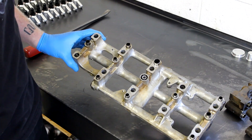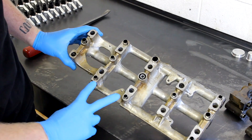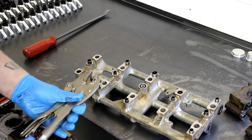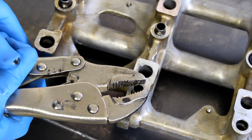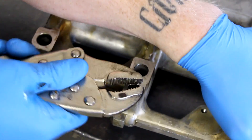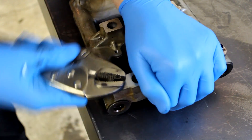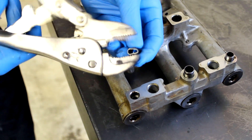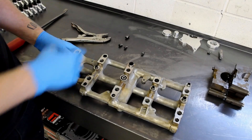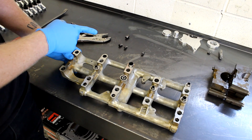Once we have the main caps removed from the girdle, all we need to do is remove four dowel pins. To remove a dowel pin, it's super easy — all you need to do is grab your vise grips, put them around the dowel pin, squeeze it and make it oval shaped. Then anchor it down, wiggle, and pull. When you're all done you've got an oval dowel pin — no problem. Make sure to take care and not scratch the mating surface between the girdle and the main cap when removing those dowel pins — that surface is very important.